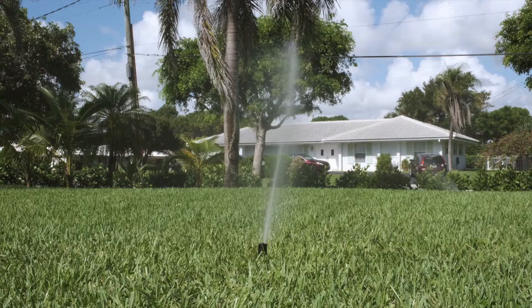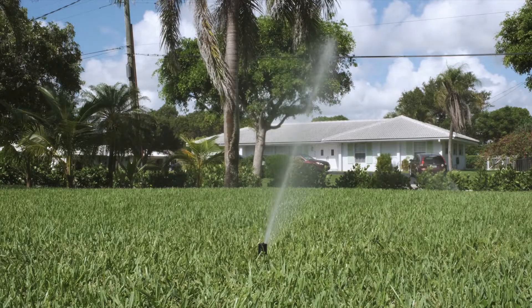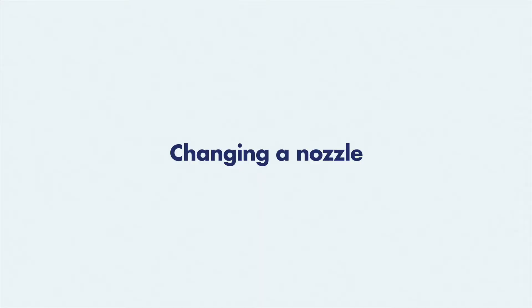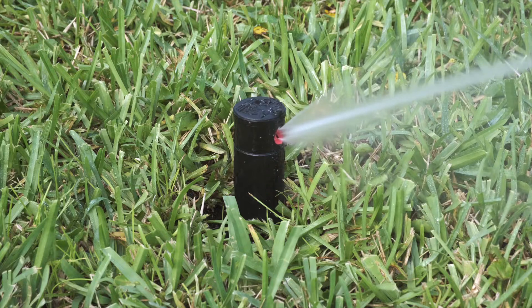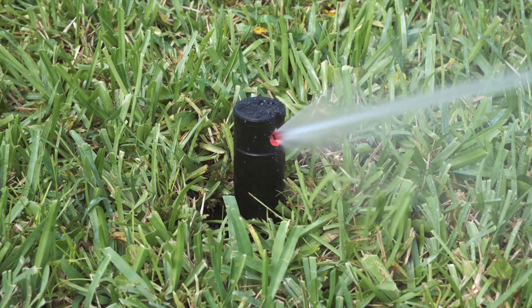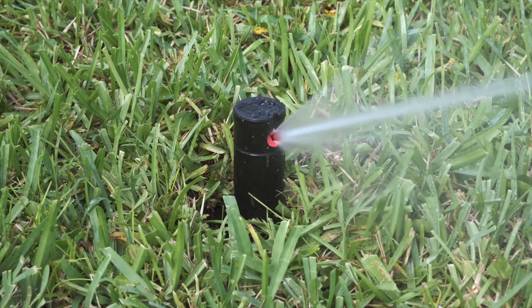Your KRain RPS75 rotary sprinkler is now set and ready to run. The RPS75 comes with a pre-installed 3.0 nozzle. Other nozzles are available allowing flexibility in system design. The following steps demonstrate how to change a nozzle.